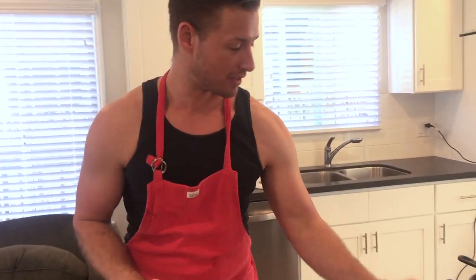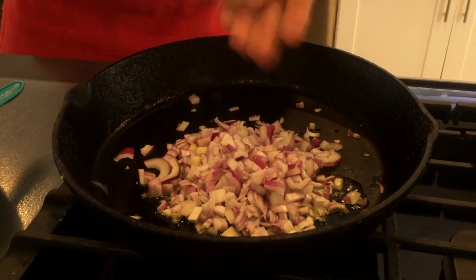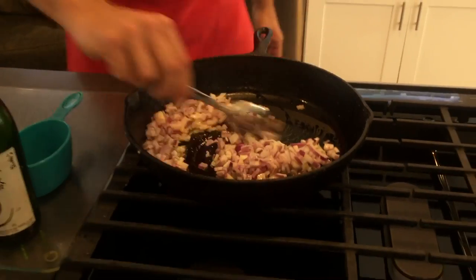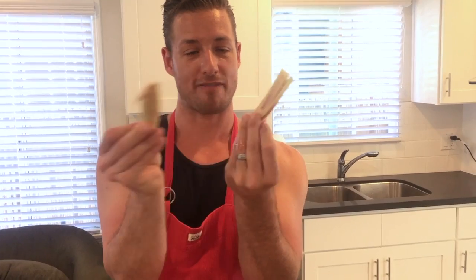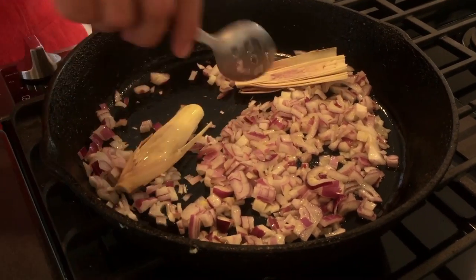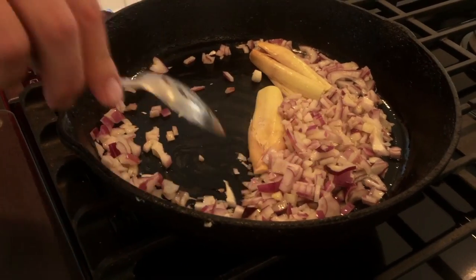First up, we've got half a red onion that I'm going to toss in this pan — really nicely, finely diced. We're going to let that cook down for a couple of minutes. Next up, lemongrass. Take your lemongrass, cut off the leaves, cut it in half, and just smash it with your knife so it releases all the oils. I like to get the lemongrass open side down so all the heat hits it and really releases all the flavor.